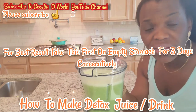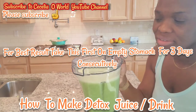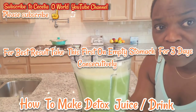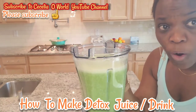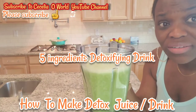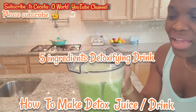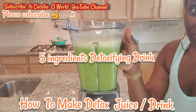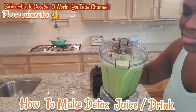Take it on an empty stomach, or last thing at night when you're going to bed. In this blender I have three stalks of celery, one medium orange, cut ginger, one small lemon, small cucumber, and I blended everything with a glass of water. This can actually go around for three people.